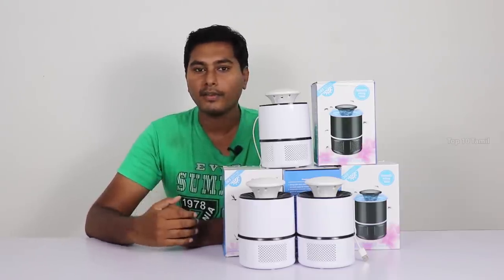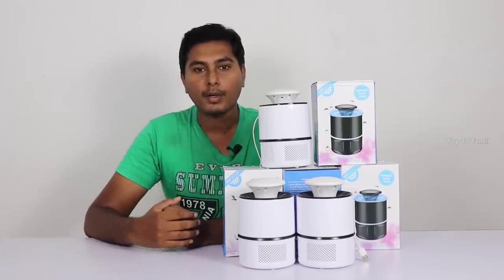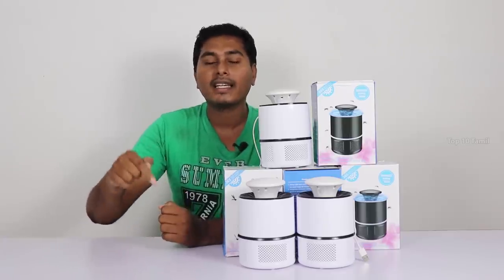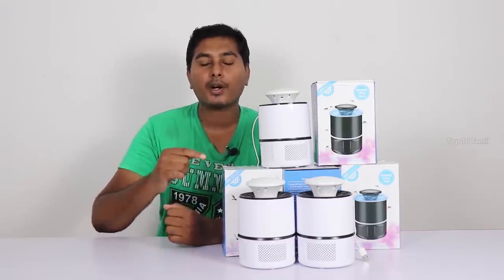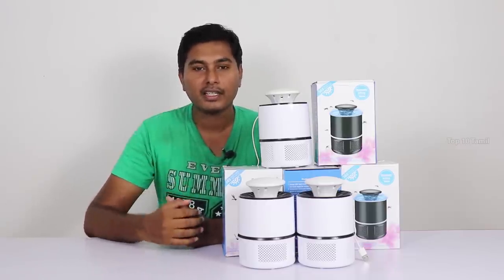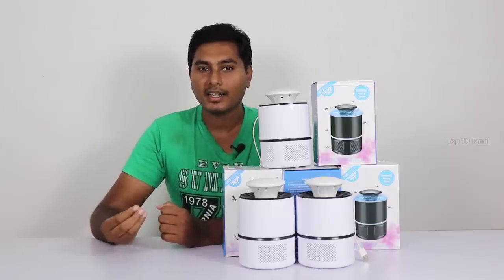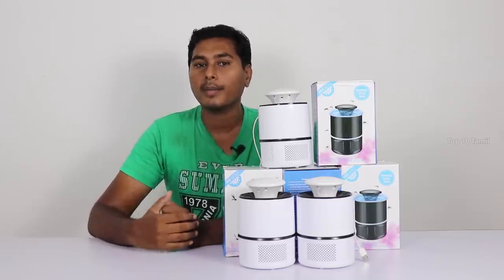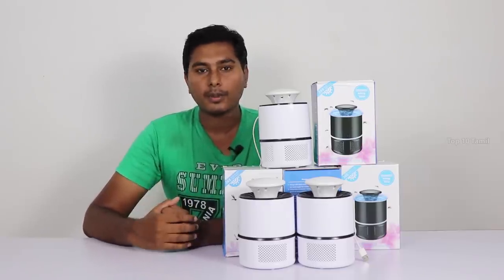You can purchase this product through the link in the description. It will reach you within a maximum of 5–7 days. It is also available on Amazon. This product is worth it.